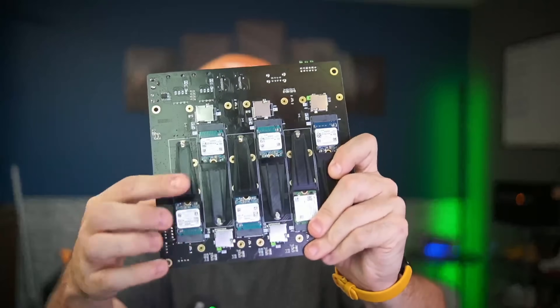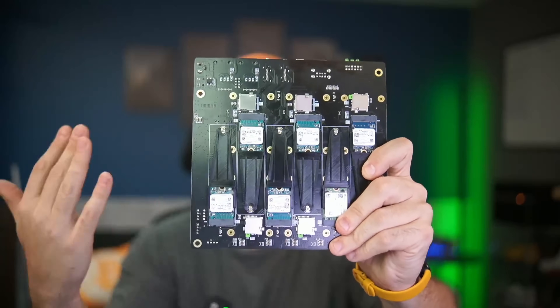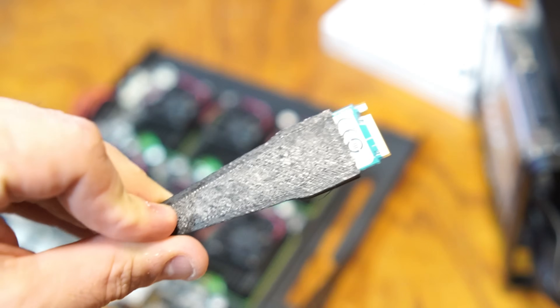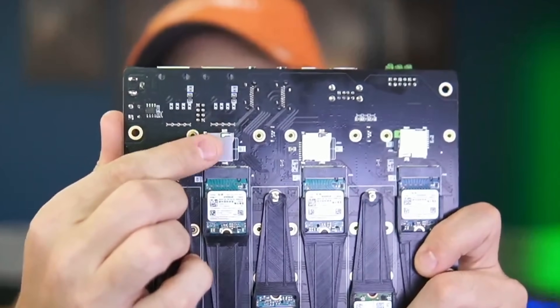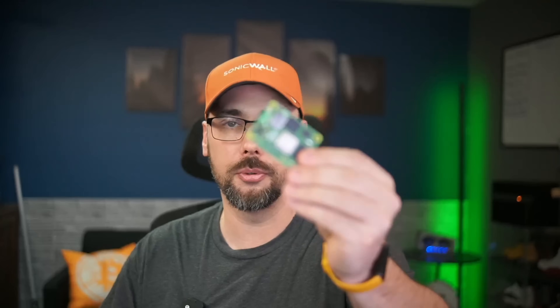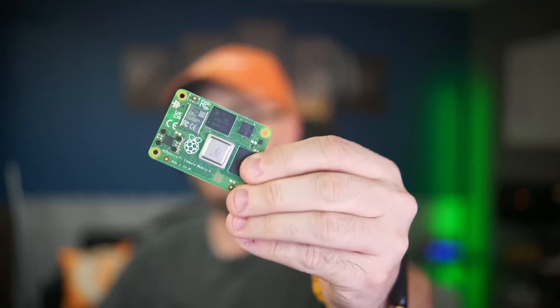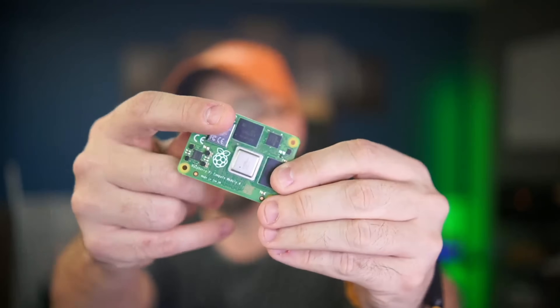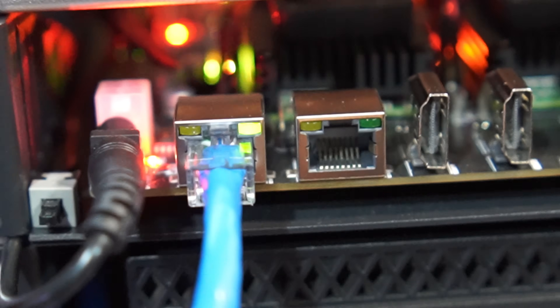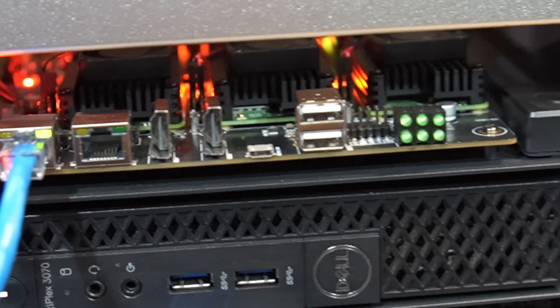Each slot has its own dedicated NVMe for persistent storage - yes, real NVMe, not like a USB adapter or something. Each board also has a micro SD card slot, and depending on the compute modules you have, there are options for onboard storage too. It has dual gigabit ethernet ports that work with an onboard eight-port switch managing the network between all of these compute modules.